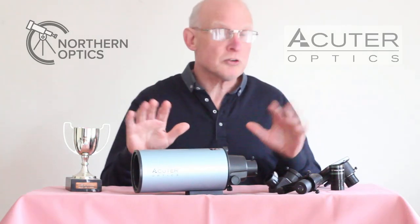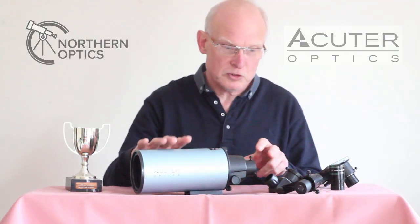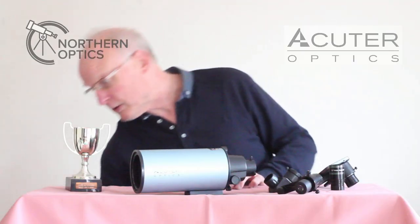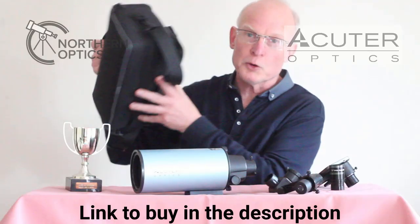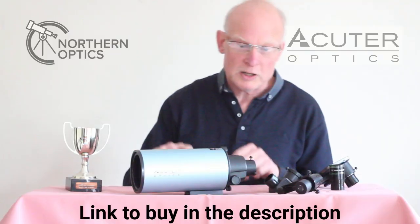Today we're going to look at all the accessories you get as standard with the Skywatcher Mak 80 fast version and how to put it all together. First of all, it all comes packaged in a very nice padded case, perfect for trips out in the car, going away on holiday, or just keeping safe while in storage.